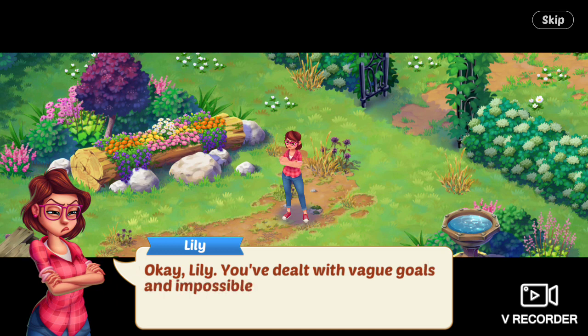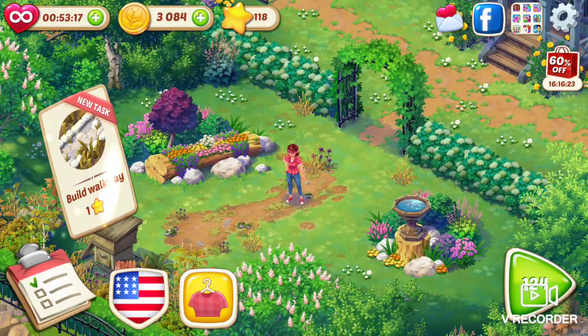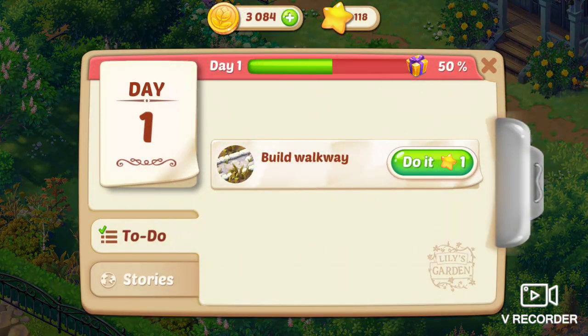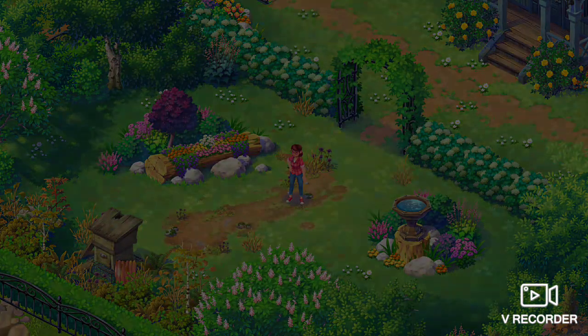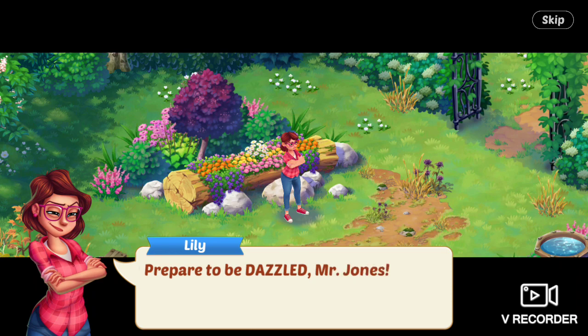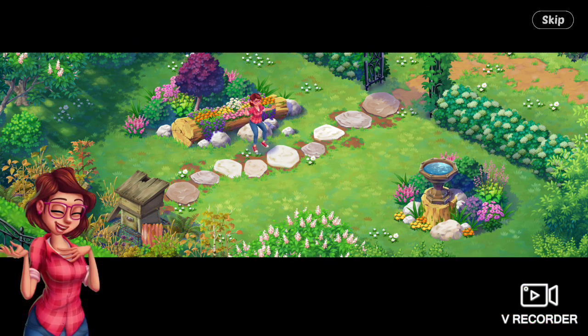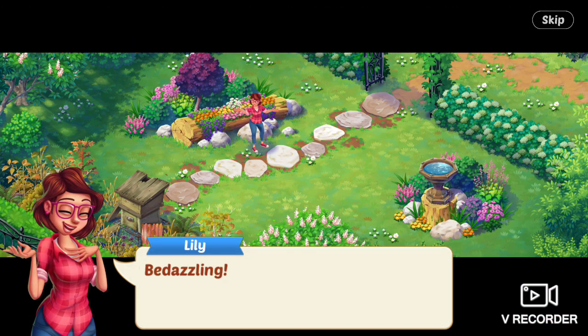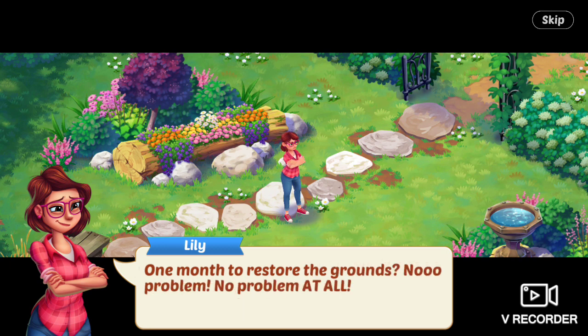Okay, Lily, you've dealt with vague goals and impossible deadlines before. Let's do this. Next item on the agenda is to build a walkway. Lily says, prepare to be dazzled, Mr. Jones. Be dazzling. One month to restore the grounds? No problem. No problem at all.